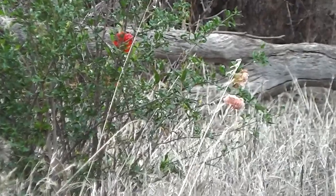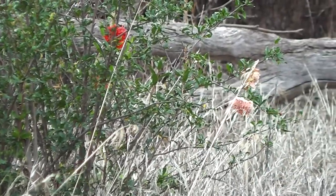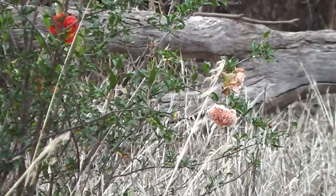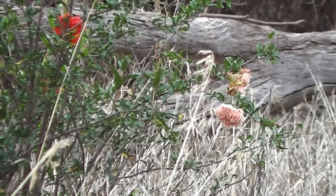Look at those bell-like flowers. Punica granatum legrelii. Aren't they dainty? They look like a flamenco dancer's dress.